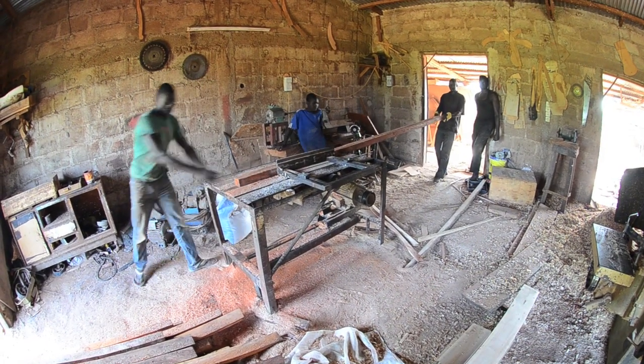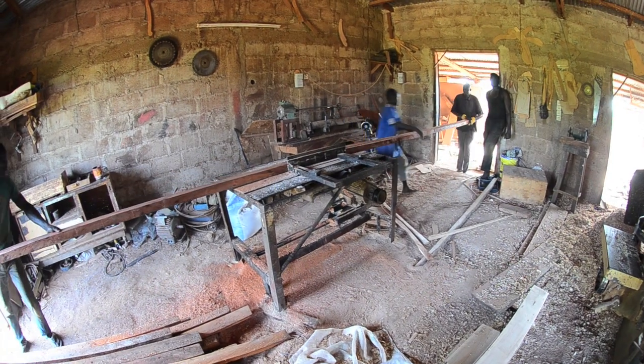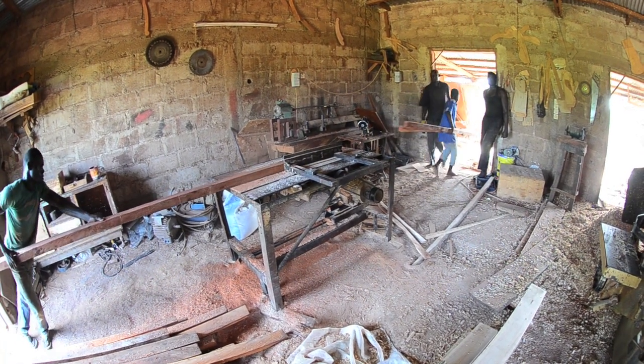You can see this table saw is just open — they welded a table and strapped a giant blade to it.